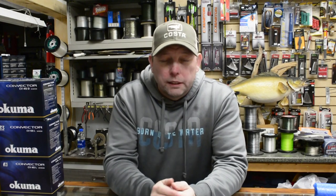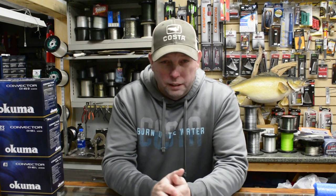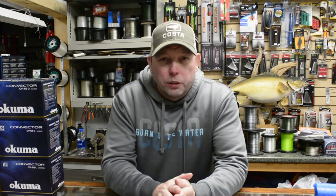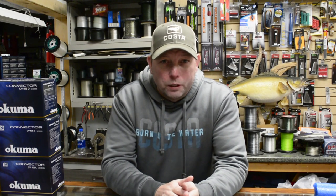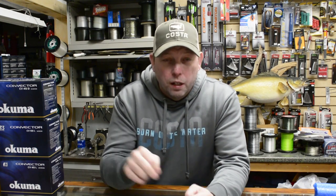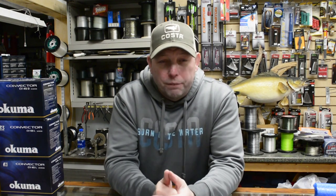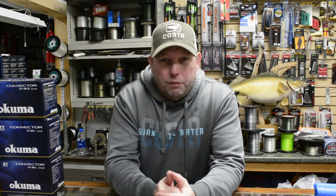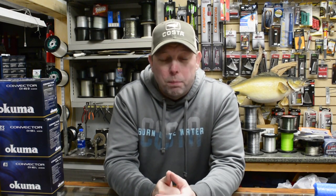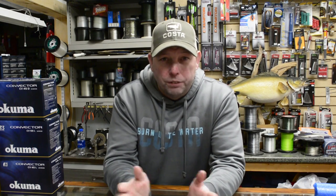As always, thanks for being here, thanks for tuning in, thanks for clicking on the video, and thanks to all the new subscribers that jumped on board since the last video — the one about how to tie your own trolling flies, part two. I'll put a link up here if you haven't watched it yet. It'll give you instruction on how to make your own salmon flies, save a bunch of money, and have a blast catching fish.